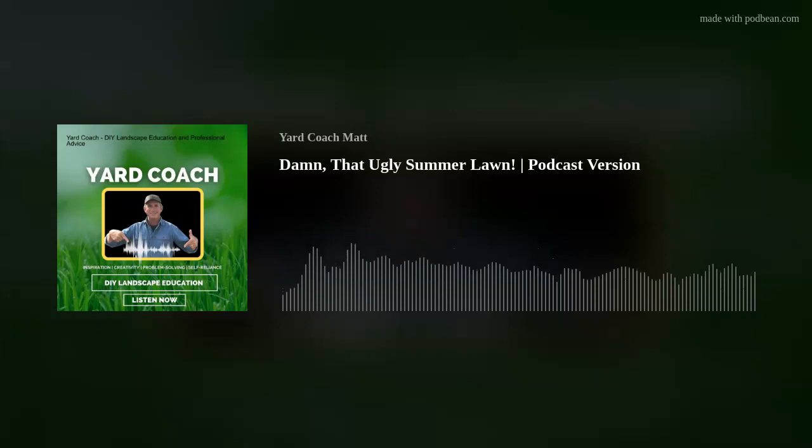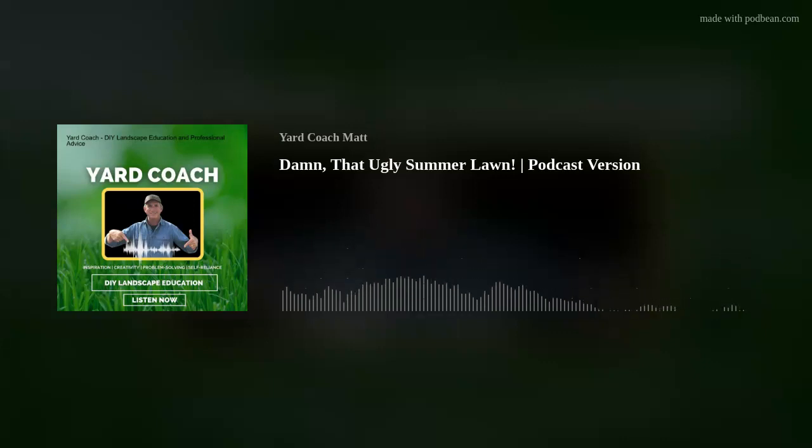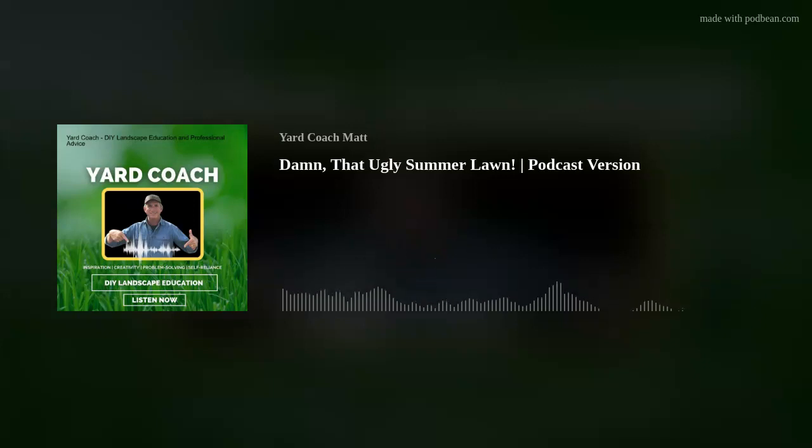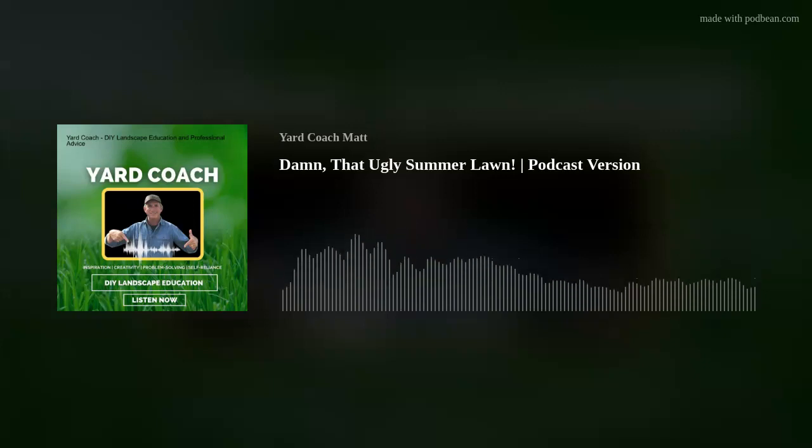Summertime lawn issues — you gotta love them. It usually boiled down to a few problems that would direct one to a probable solution — a horticultural detective type of thing. Let's talk about some of those problems that arise in summertime lawn care and what solutions can mitigate, prevent, or cure the issues altogether. The biggest one right out of the gate — I'd bet 80% of the time — I saw this mainly from the soil and the lawn prep itself, or lack thereof. Builder lawns seeded or sodded with little to no soil prep whatsoever.